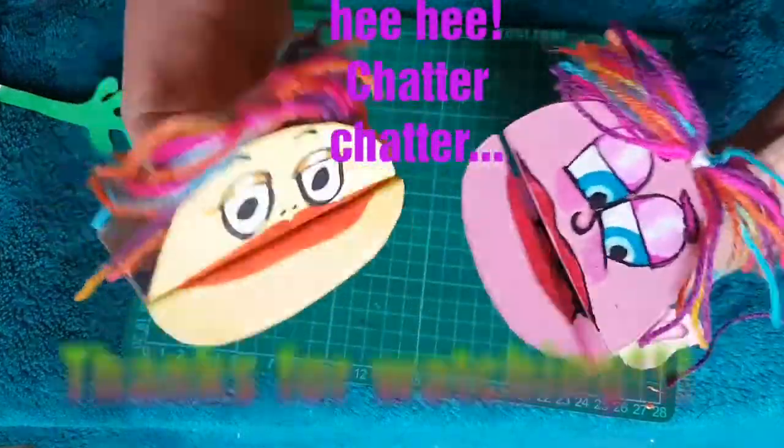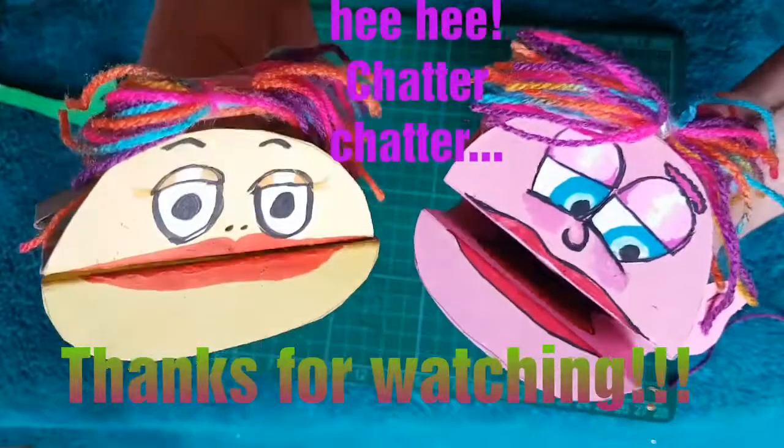I love my hair, it's so lovely! Hello, nice to meet you! Chit chat, chit chat, chit chat.